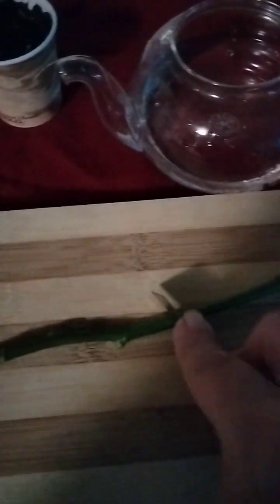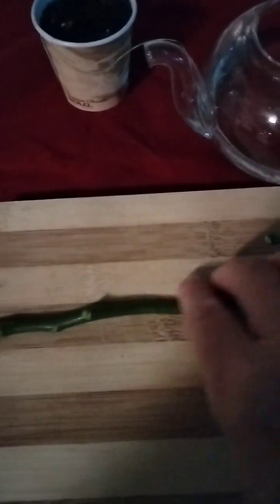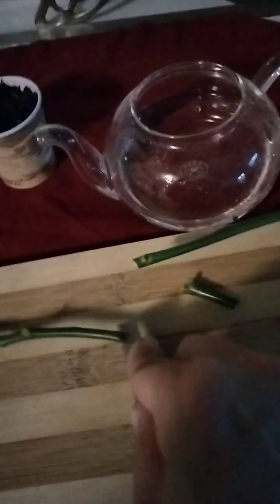And then you cut below the next little notch, and above the one just below it, cut. The first one went easier.